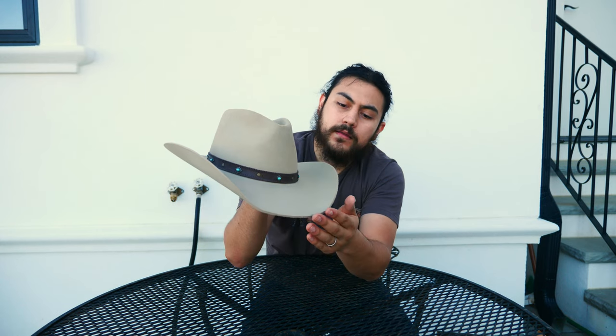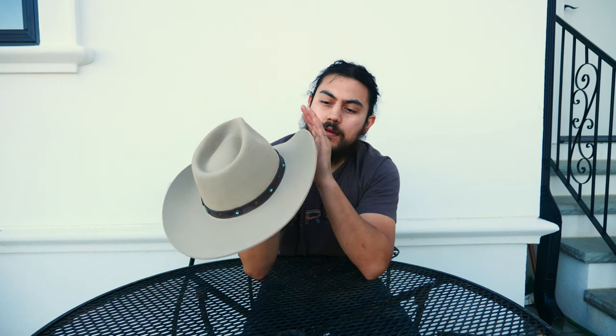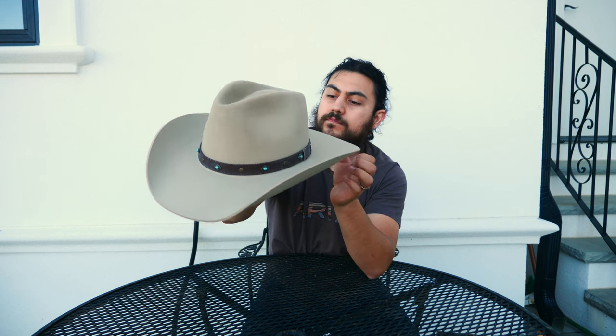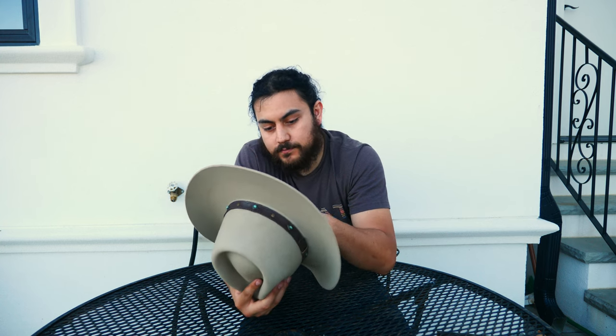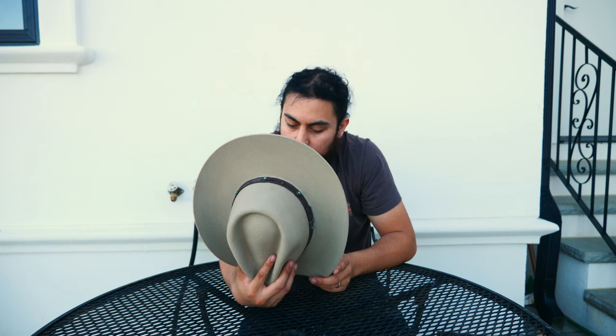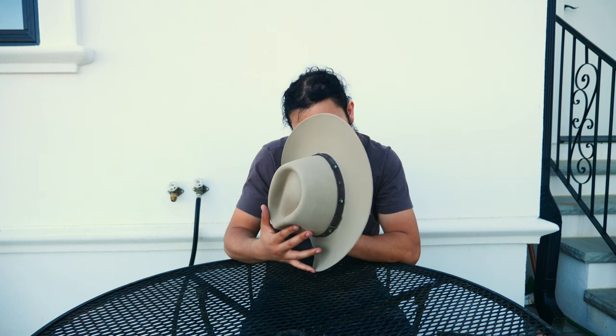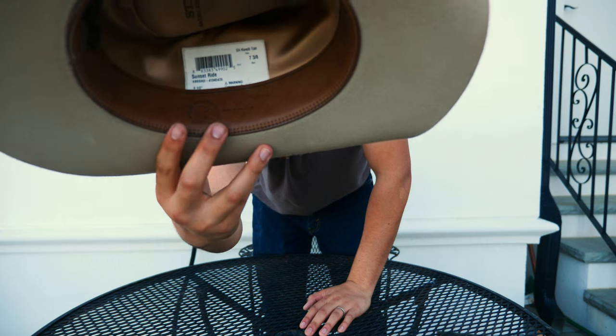It looks like a pretty sturdy hat. The brim — it's not as smooth as a 5X or a 6X but it's a pretty sharp brim edge. The leather hat band is pretty soft and smooth, and there's a satin lining. It's the American Buffalo Collection but it's not buffalo felt — it's just wool. The tag says 100% wool, made in USA.